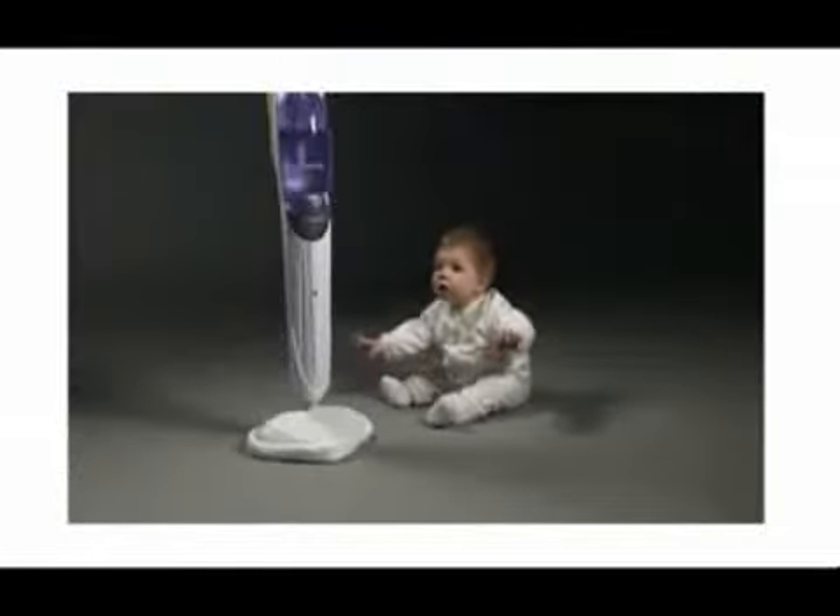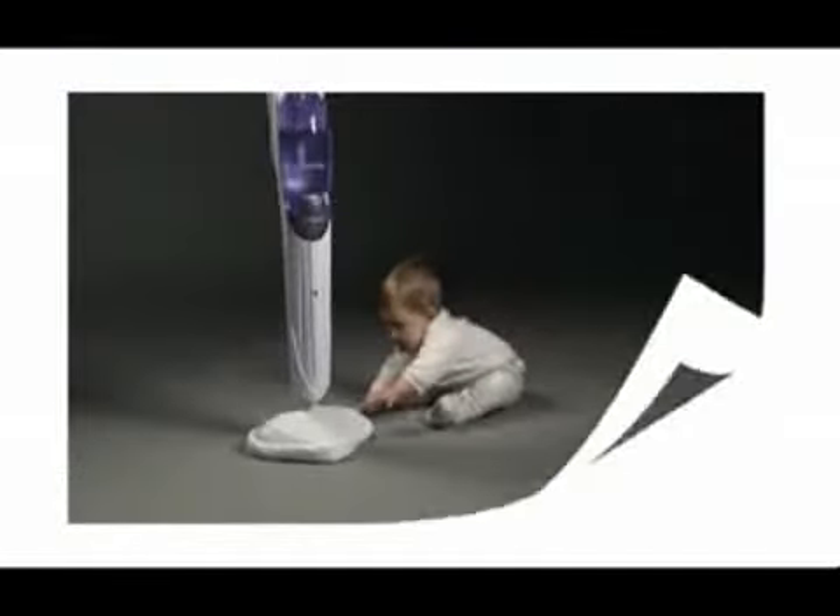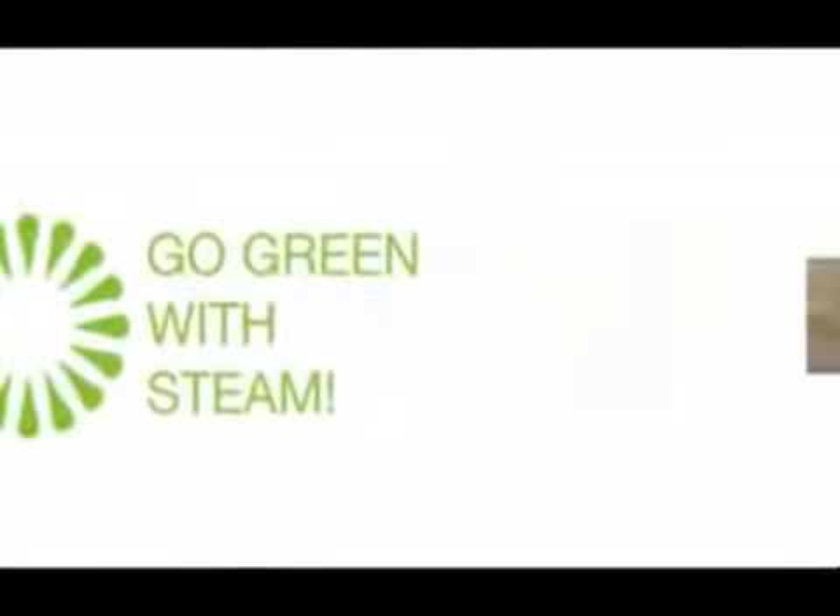SteamBoy T1 protects your family. Deodorize and sanitize with SteamBoy.